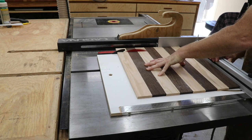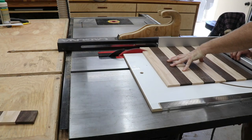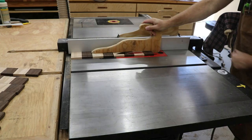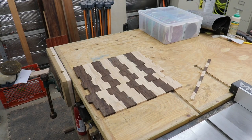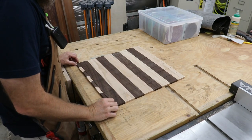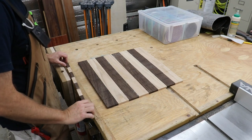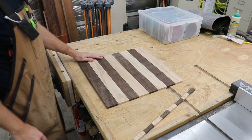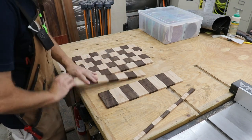After getting one end nice and square, it was time to start cutting out strips. As I'm laying these out, I'm deciding which side is the top and which side is the bottom. Not only am I looking at the face of each piece, but I'm looking at all the edges as well — looking for any cracks or chips to make sure they're on the bottom side, so they get glued to the plywood and won't be seen.